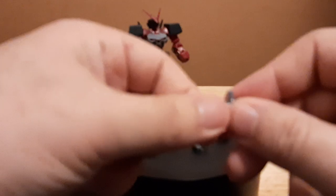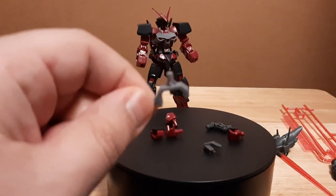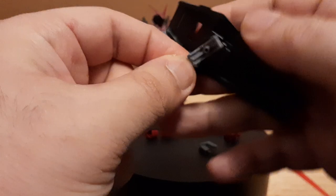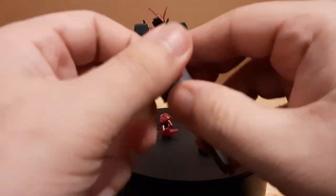We also have attaching points for the shield — a connector port that connects the shield to the arm with no problem at all.